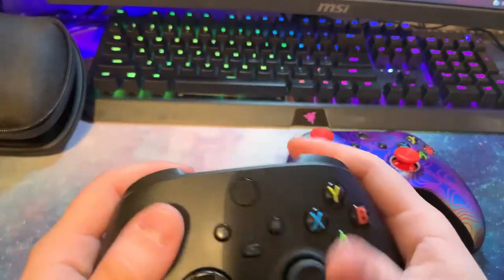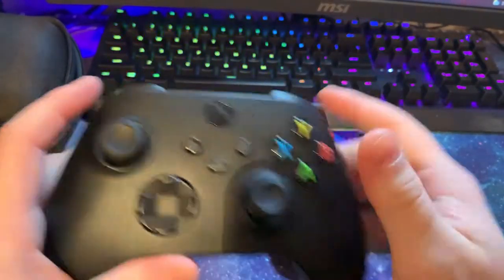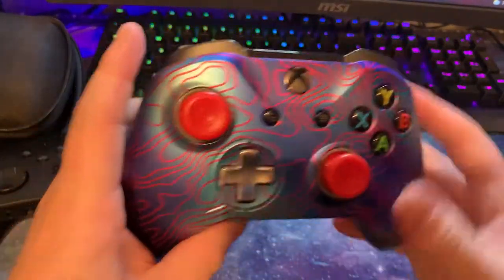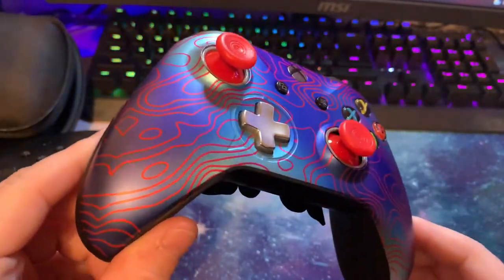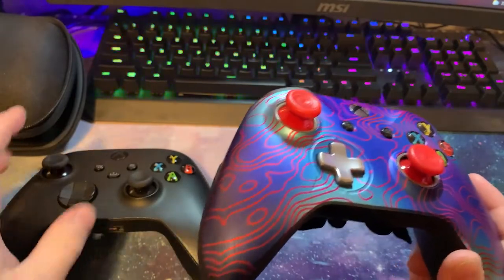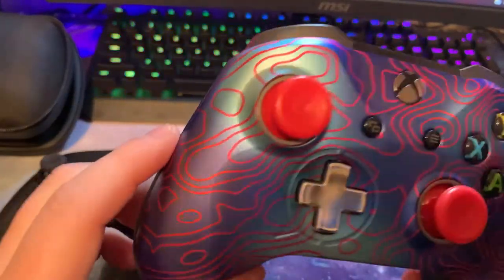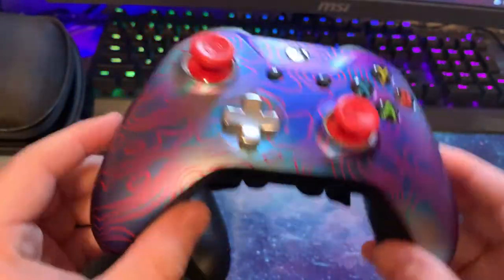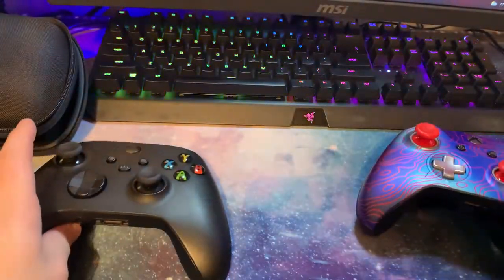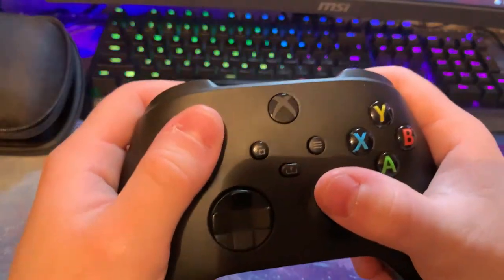As you can see, we've got this regular Xbox controller compared to the Scuf controller. The Scuf controller I paid, after taxes and everything, was $220, so they are kind of pricey. Let's talk about the weight — the Scuf controller is a lot lighter. It's just so light compared to a regular Xbox controller, which is actually pretty heavy.